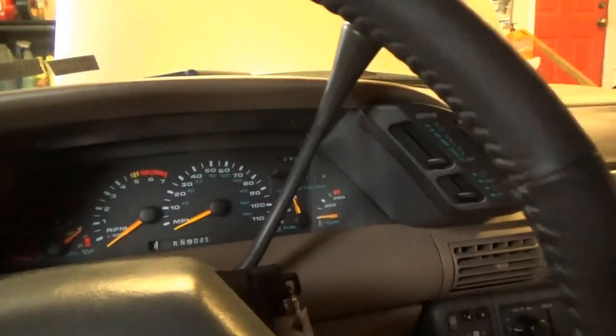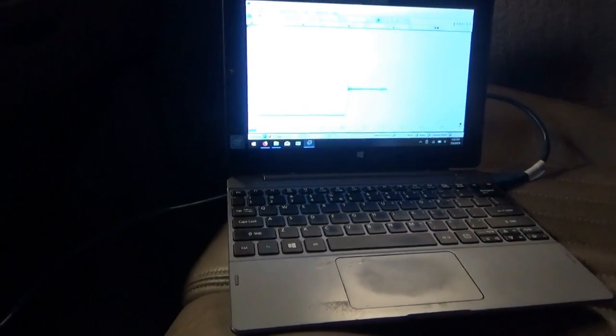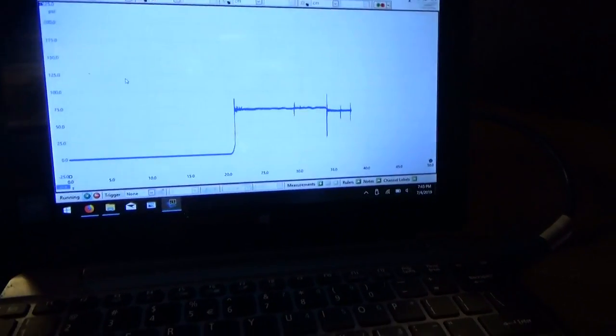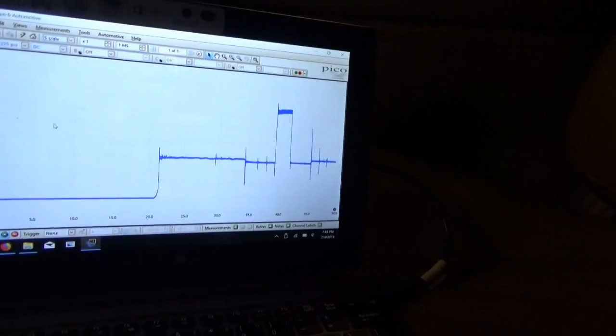Fire it up, do the whole shift back and forth. Make sure our vacuum's still there — I'll just pump it up for consistency. We're supposed to be at 1200 RPM so we can raise the pressure a little bit. There's reverse, neutral, drive, 3, 2, 1, 2, 3, 2, 1, neutral, reverse, and park. And that's it — there's our test, all on one screen.